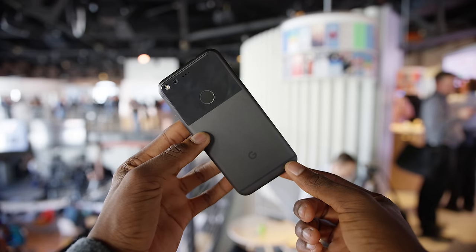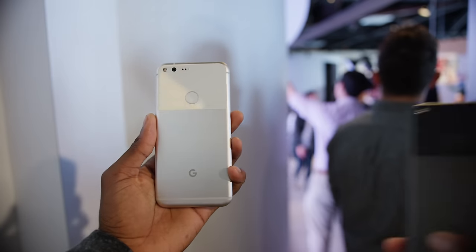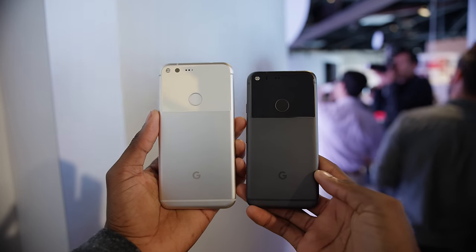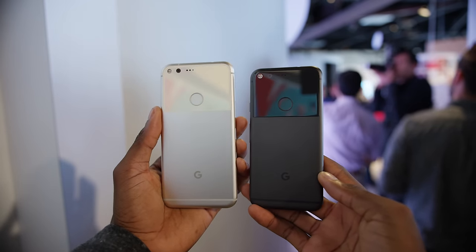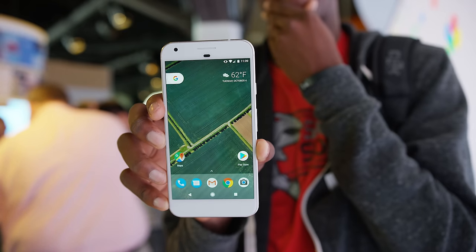Hey, what's up guys, MKBHD here, and this is the new Google Pixel phone — or two phones, the Pixel and the Pixel XL. They're picking up where Nexus left off with this whole stock Android experience thing and showcasing the absolute latest of what's good with Android.